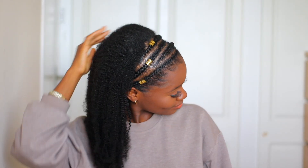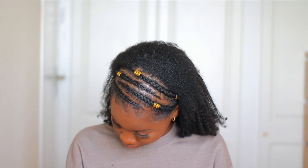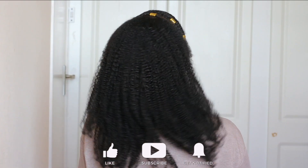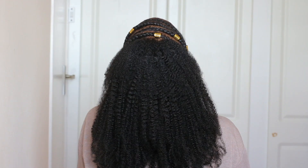This is how I was able to achieve this hairstyle — I hope this was helpful! If it was, please give this video a big thumbs up and subscribe if you're new. Like the video, comment your thoughts down below, and I will see you guys in my next one. Thank you so much for watching!